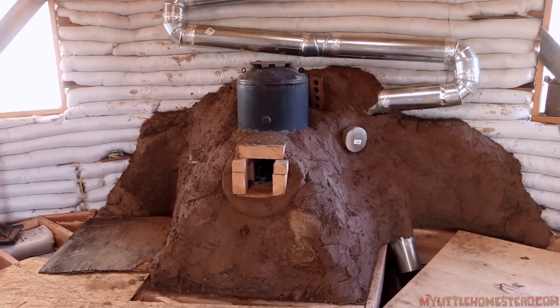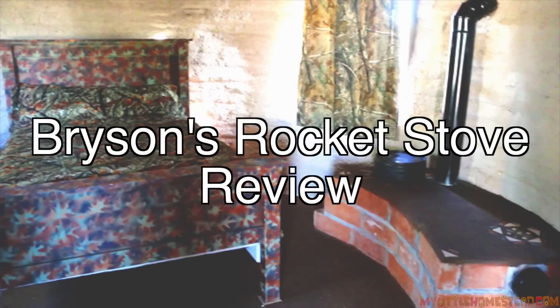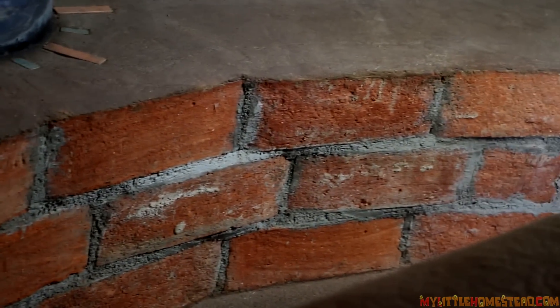The rocket stove works really well. It warms my room all the time, very nice. One of the things I think we should do is add a little more cob to it to make it a little more mass, because I realize that I lose a lot of the heat out the chimney. The bottom part isn't really even getting that hot. Just some more cob up here.